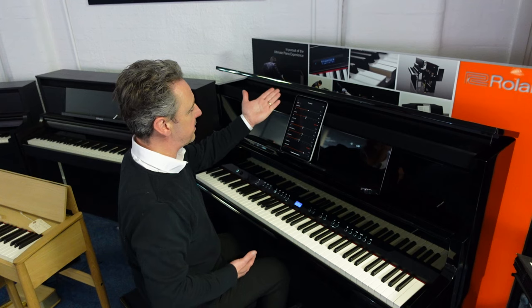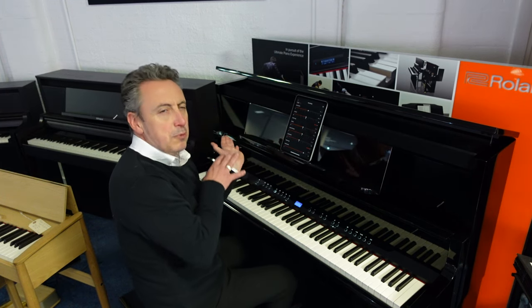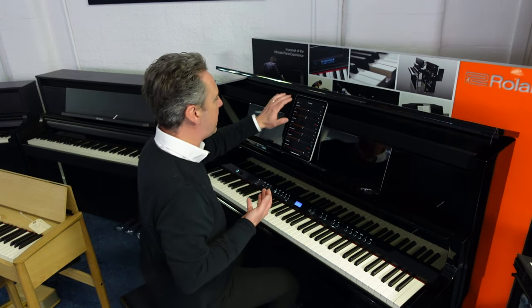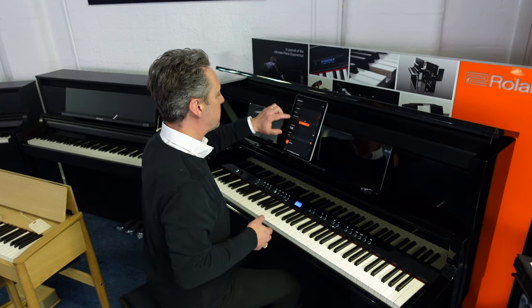You can alter every aspect of the sound. It's got a thing called Piano Designer, so you can alter the brilliance, transpose it, give it more ambient reverb — you can get it sounding basically exactly how you want it.